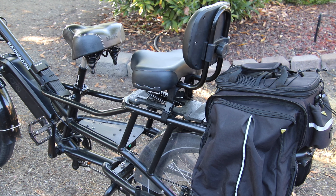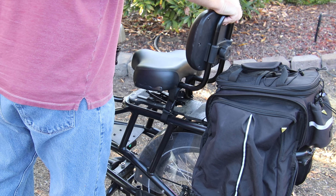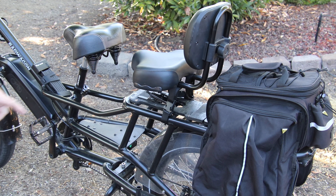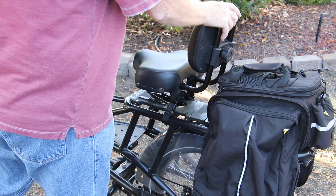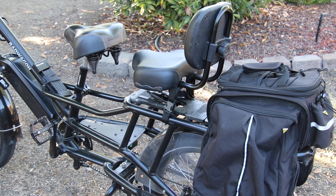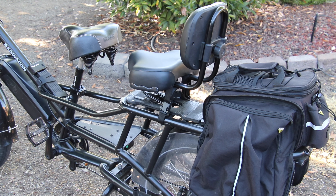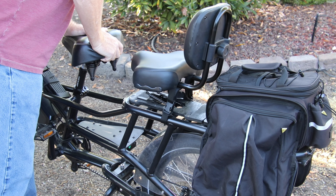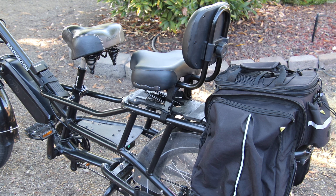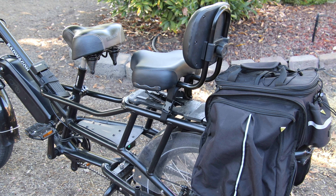Moving on to the back seat — I put a back seat on here for my wife. It is actually spring loaded. It's got a spring underneath it. It's made to go on the fronts of bikes, but because I put it on the back, I added that spring loader because this bike does not have any shocks, so it could be quite a bouncy ride. Also, the front seat has a shock piston that I added — the seat goes up and down to give nice flexibility so you don't feel all the bumps and holes as you're riding. It makes for a really nice, comfortable ride.